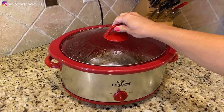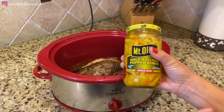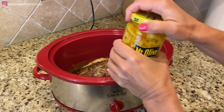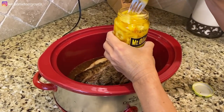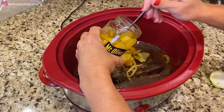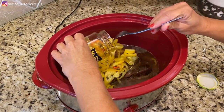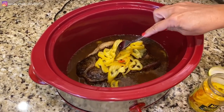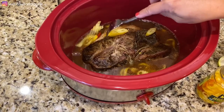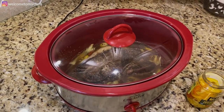I'm home from work — I was gone six hours, and that is how long my Italian beef has been cooking in the crock pot. Now I'm going to add in my peppers. I like to have my peppers in there about one hour so they don't get too mushy. For this size roast I'm going to add half a jar of peppers and the juice, then put the lid back on for one more hour.